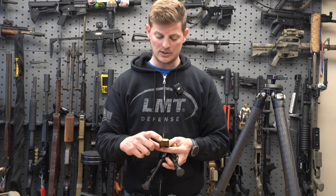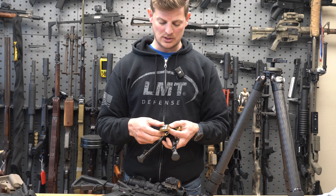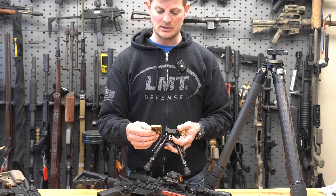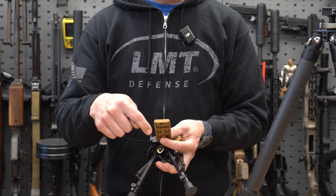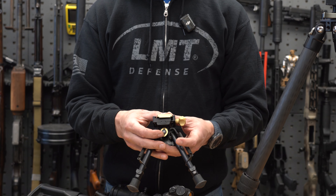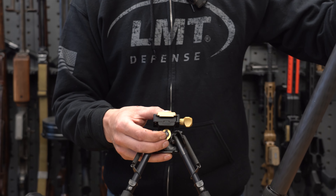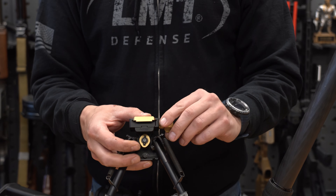So first let's talk about what is ARCA. Some ingenious person in the camera industry decided ARCA was a good way to mount television cameras to tripods, be able to quickly mount them, adjust them however they needed to. Later on, some ingenious person decided it would be a good interface for the firearms industry.